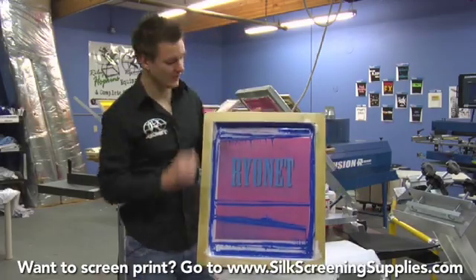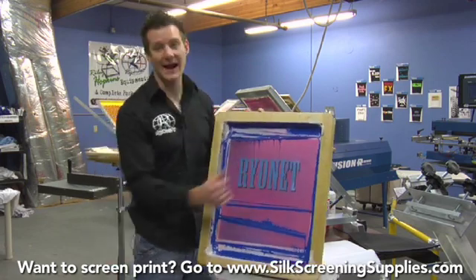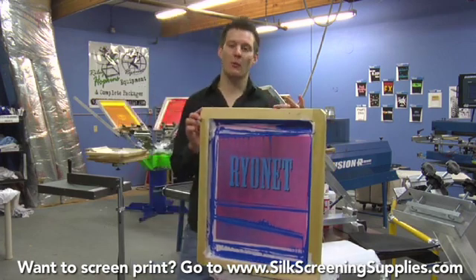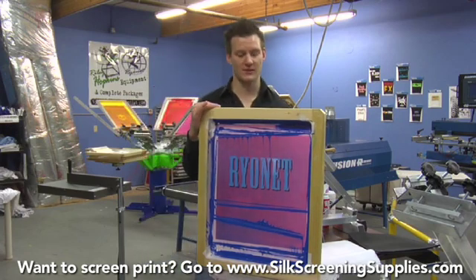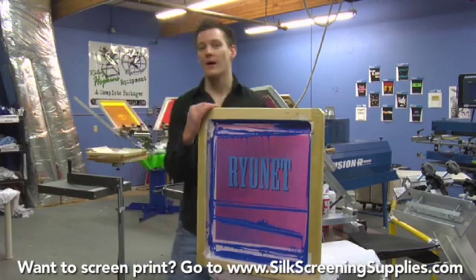Now we'll advance to a two-color print. This is going to be a two-color rayonet print — simple text with a black outline or a black shadow. This is a very tight registration, but what we're going to show you is how to line up this registration by aligning the print up to itself. So we will align the black trap up to the blue print.